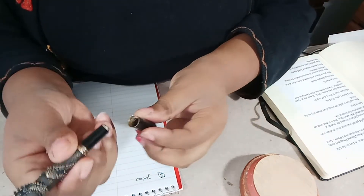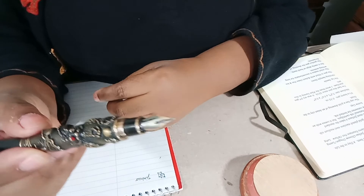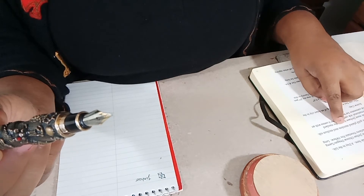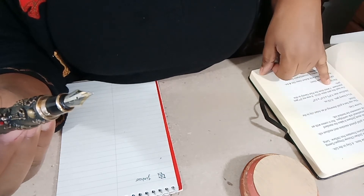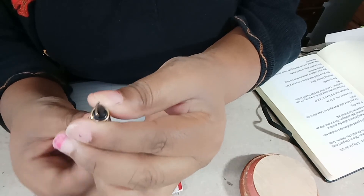It's a screw cap and it screws on the back here. It's got an 18 karat gold platinum stainless — gold plated stainless steel medium nib. Like most Jin Hao pens, it takes an international standard cartridge.